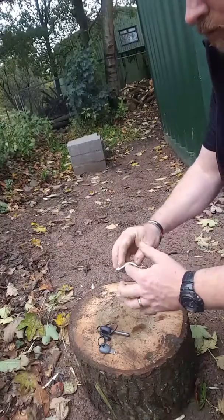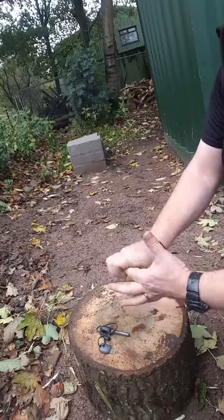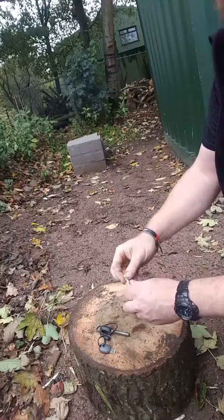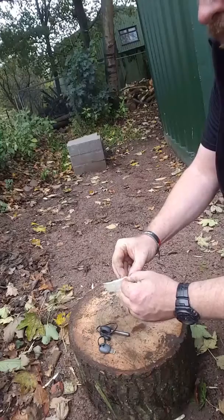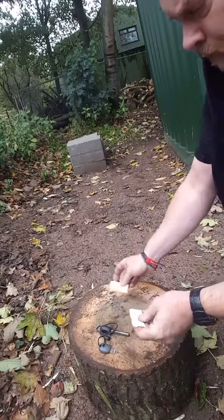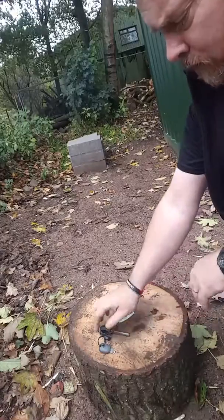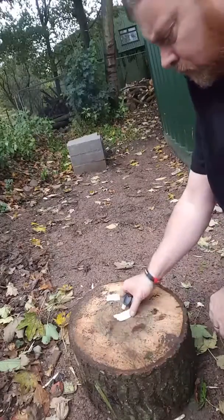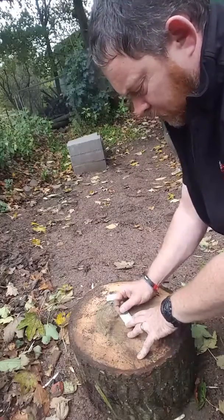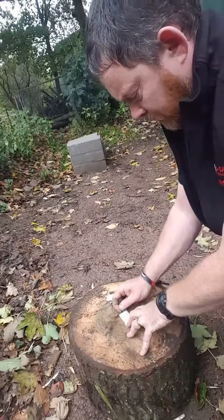All we do is crease it around your finger just to introduce some creases to the material, then peel it apart using your thumbnails like that. Keeping one piece to one side, you take the striker and use it to fluff up what was the inside edge of the tinder card.